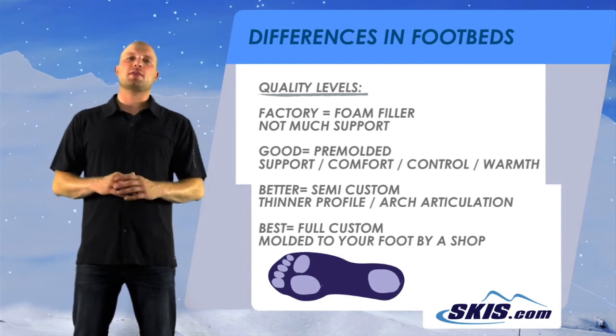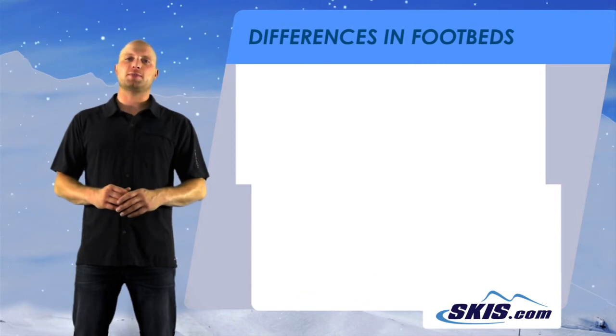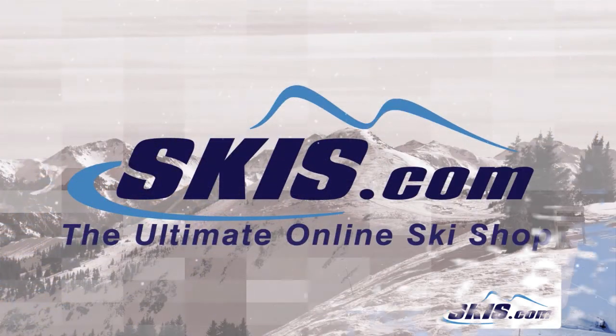Getting a better footbed is one of the best ways to improve the comfort and the quality of your skiing experience. Hope this helps you out. For more information, please see the buying guide below, and thanks for visiting us on skis.com.